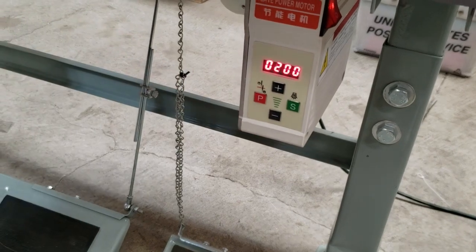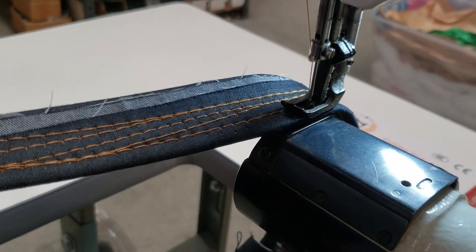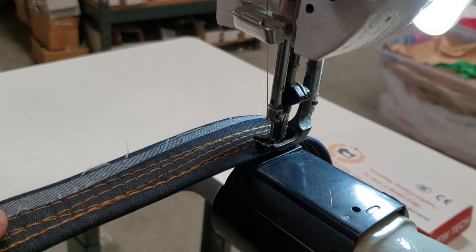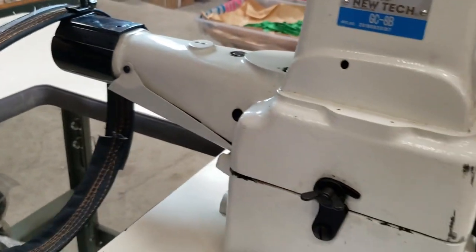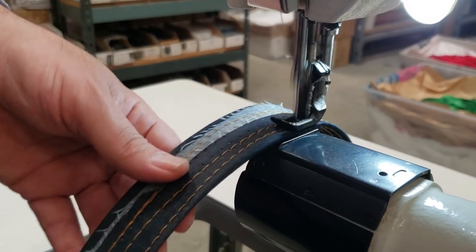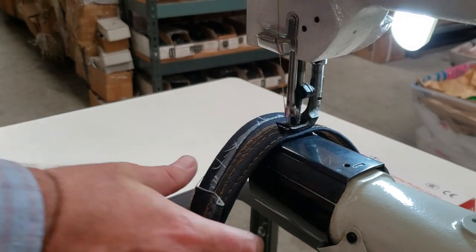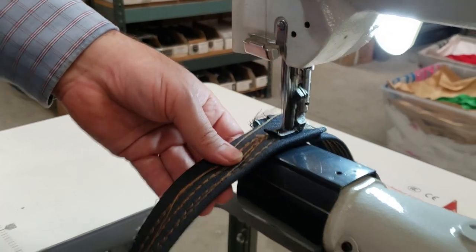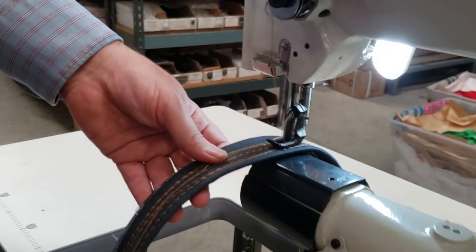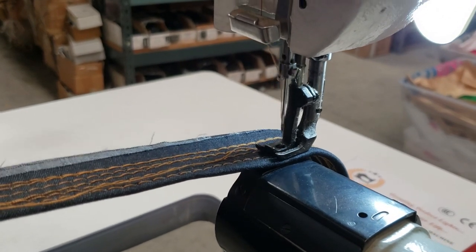When people call me and say they want to do one stitch at a time — here, this is my foot all the way down on the pedal, and this is how slowly it's going. People who make specialty items like leather goods, bags, wallets just want to go one step at a time. See, one step — that's what you need the speed reducer for.